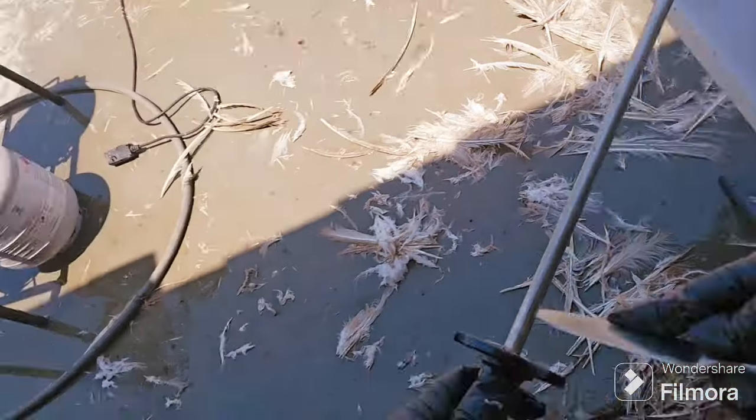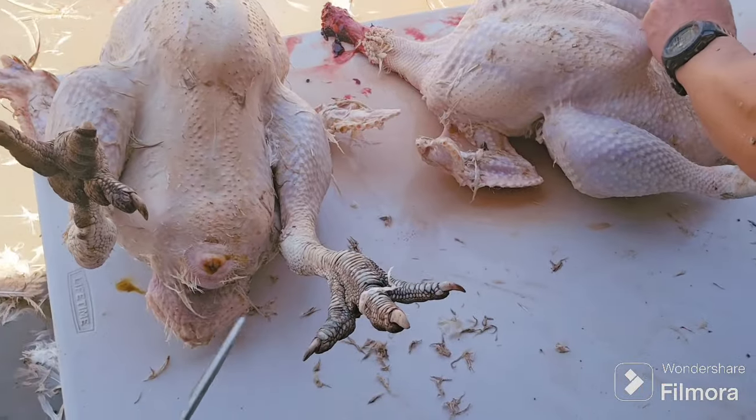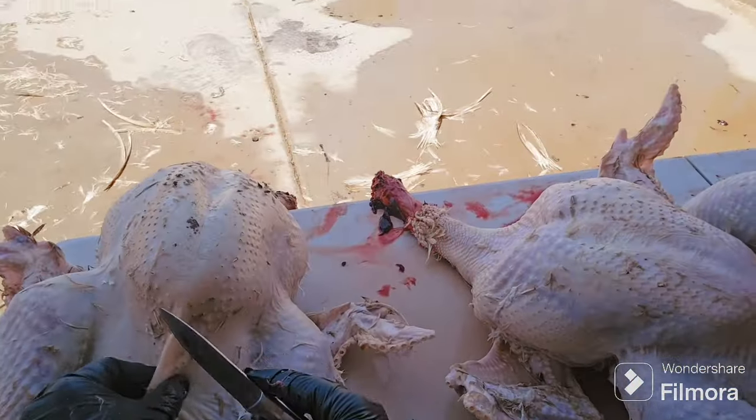Once we have all of our birds plucked, I will make sure I'm working with an extremely sharp knife, so I have this diamond sharpener. This is something I got on Amazon and it is probably the best thing I've ever purchased.